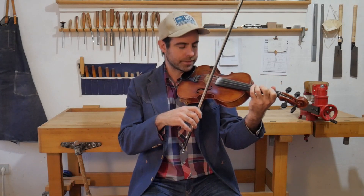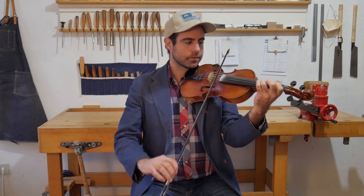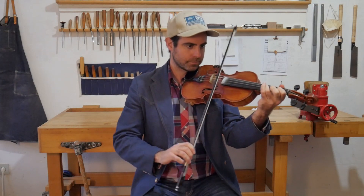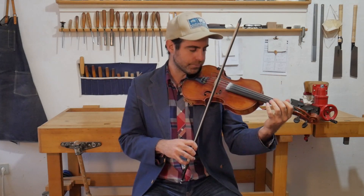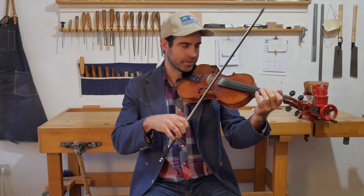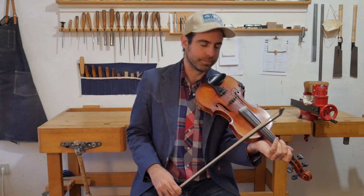I do often change the bowing — slur all three, separate, slur, and then separate those to get back. So it's just changing the bowing a little bit to give you different phrasing. The first time: da-bia, da-bia. And the second time: di-am, da-ka-da. Just bringing out the rhythm a little bit. And that's most of what I do to this tune — it's really just a simple, pretty tune.